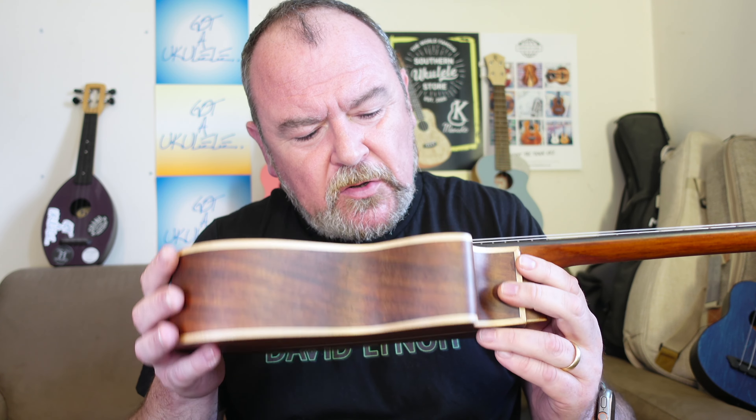Inside, apart from all that wiring, there are thin braces — very thin braces — notched linings, no mess. Pretty tidy indeed.